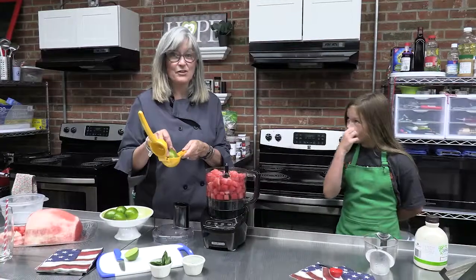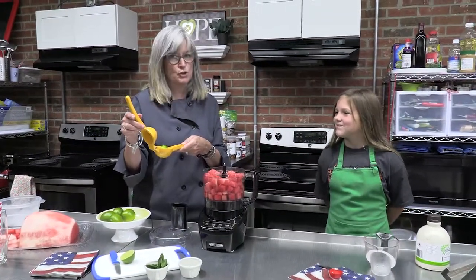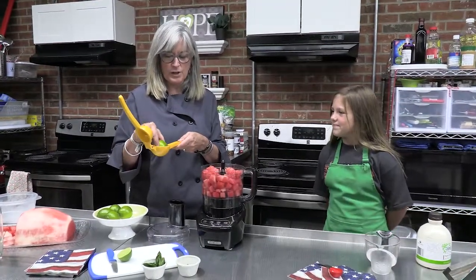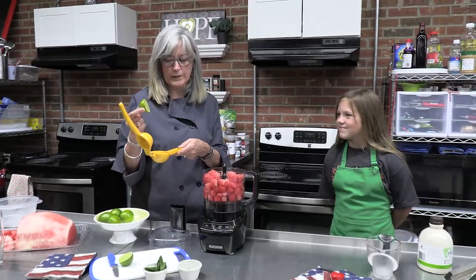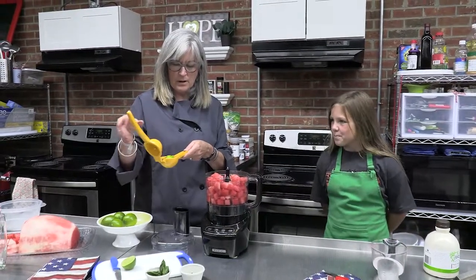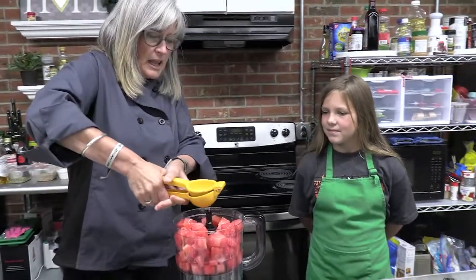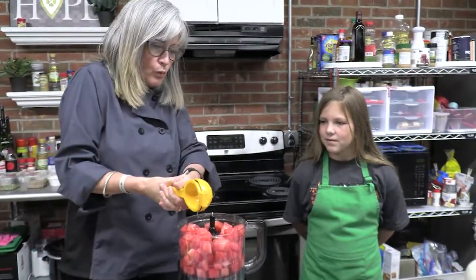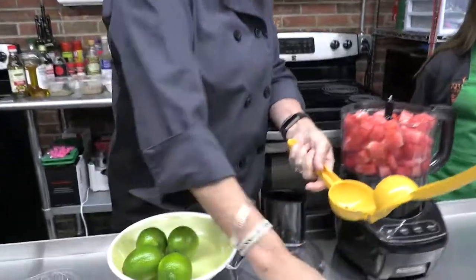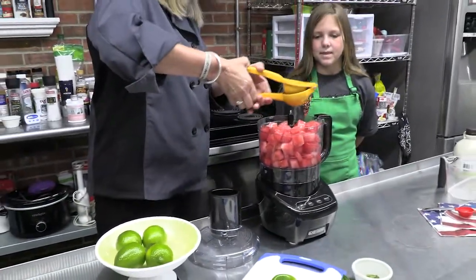One lime. Have you guys ever seen one of these? I know that my Tiny Chefs who have taken my classes love this tool. The yellow one is really for lemons, but we're going to use it — a lime one is green and smaller, but this still works. You put your lime face down and then you squeeze. Lime juice with watermelon is so good. Even when I just eat sliced watermelon, I love squeezing the lime over it — it just adds a lot of flavor.